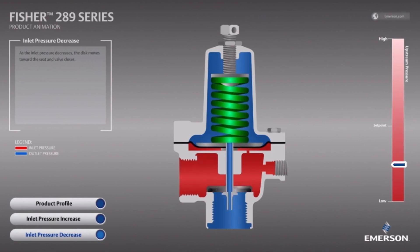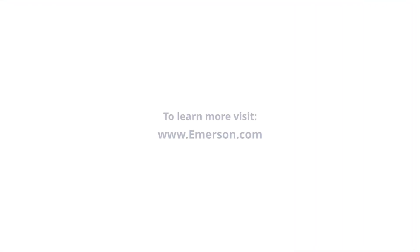We hope that you benefited from this explanation on the operation of the Fisher 289 relief valve. For more information on the Fisher 289, visit us at emerson.com or contact your local Emerson sales partner.